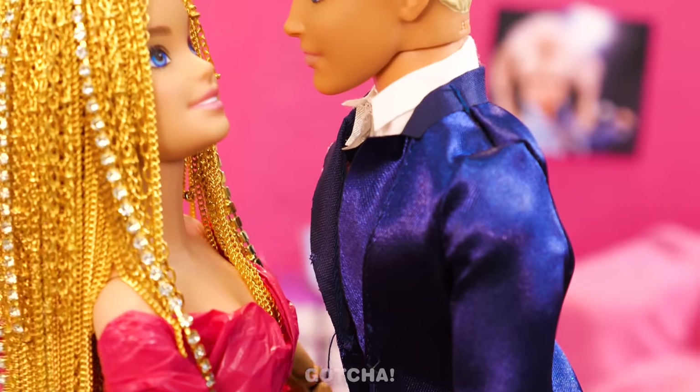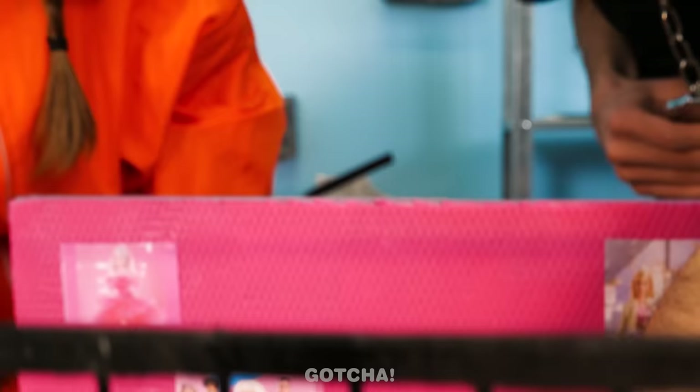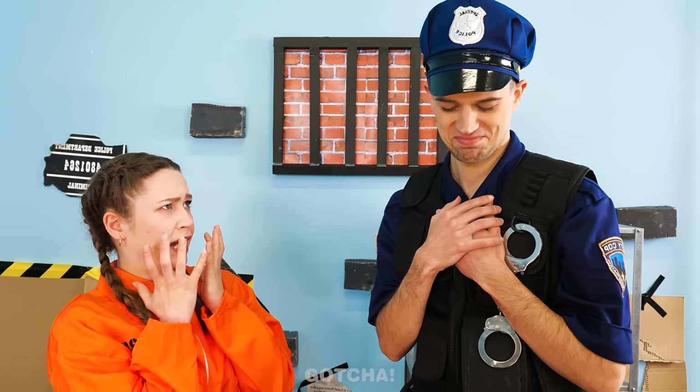Barbie, can I kiss you? Yes! Even the cop is a hopeless romantic! What? That was quite a love story, huh? Totally! So romantic!